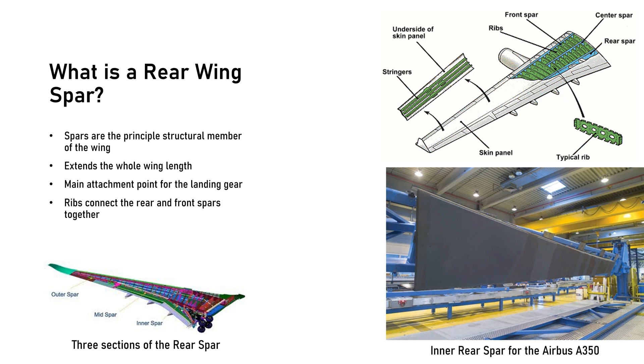GKN Aerospace produces the rear spar for the Airbus A350 at their facility in Filton, United Kingdom. Production began in 2008, and as of now 407 A350s have been delivered, with another 508 on order.